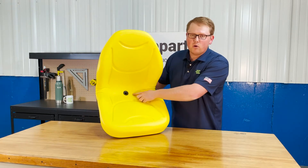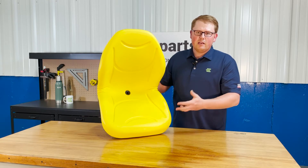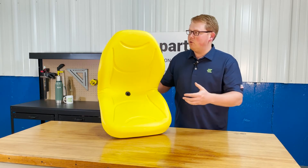We do offer a drain hole in the bottom side of the seat. That way any rainwater or snowmelt, anything like that, is getting wiped away off your seat. You're not sitting in that rainwater and it's not pooling up and getting your seat moldy.